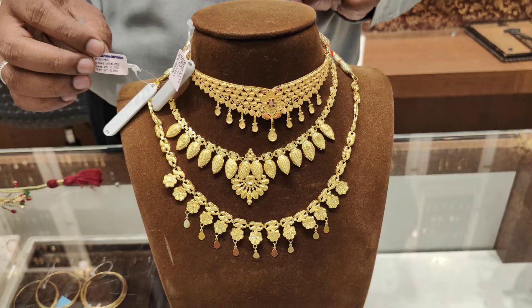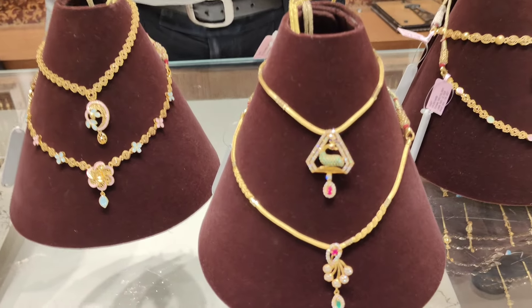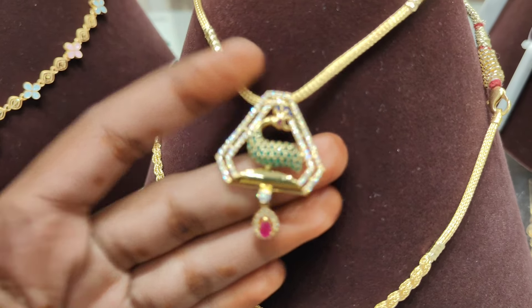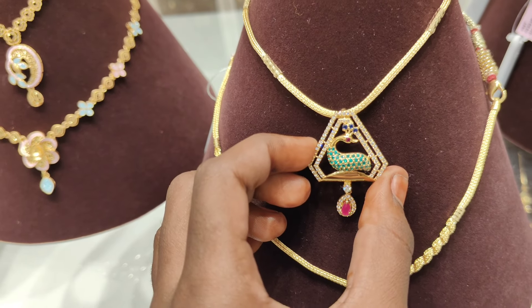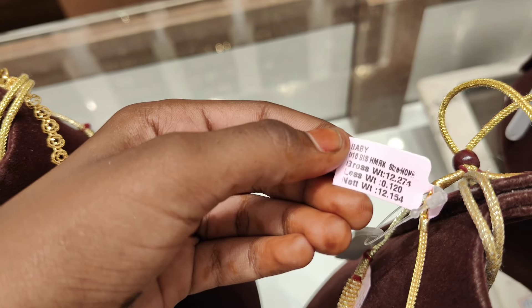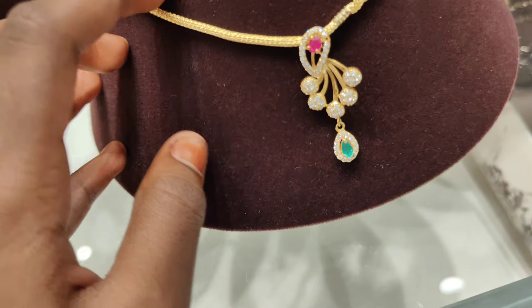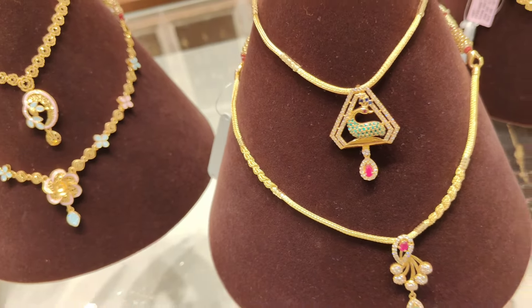We can see the details. This is the Dubai pattern — most of the collection. This is a peacock pendant. This is a very unique collection. This is a feather collection. This is 12 grams weight. This is a feather.